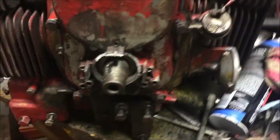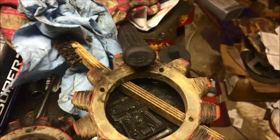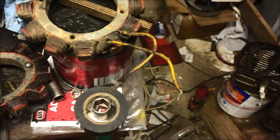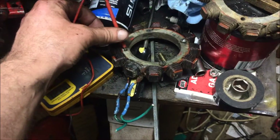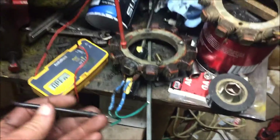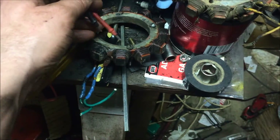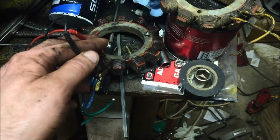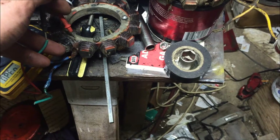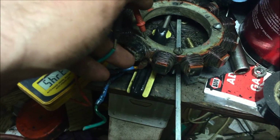I got to get the stator on, and the old stator on this motor was shot. What I've learned is that you can test the stator with a continuity tester - if it's got continuity to ground, then it's no good. This old stator, believe it or not, has continuity to ground. Hear it? It has shorted out.